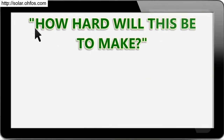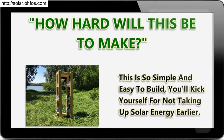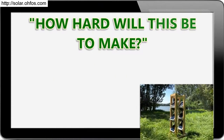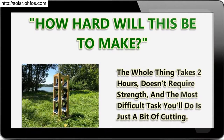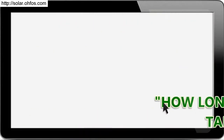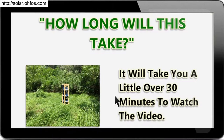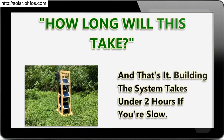How hard will this be to make? This is so simple and easy to build, you'll kick yourself for not taking up solar energy earlier. The whole thing takes 2 hours, doesn't require strength, and the most difficult task you'll do is just a bit of cutting. It will take you a little over 30 minutes to watch the video, and building the system takes under 2 hours even if you're slow.